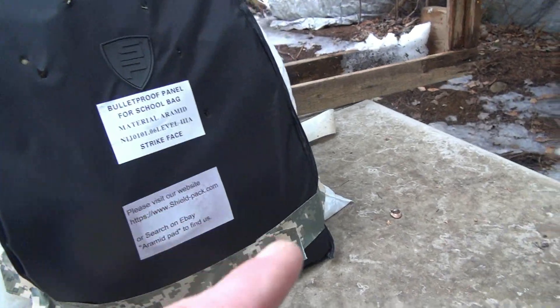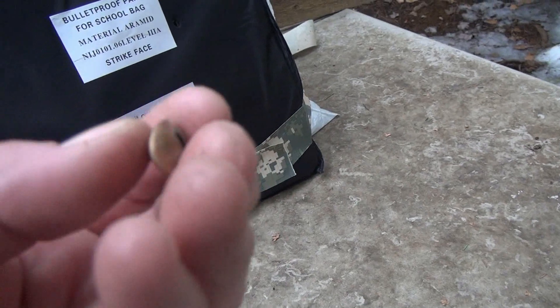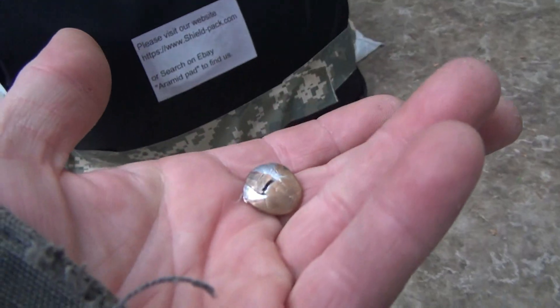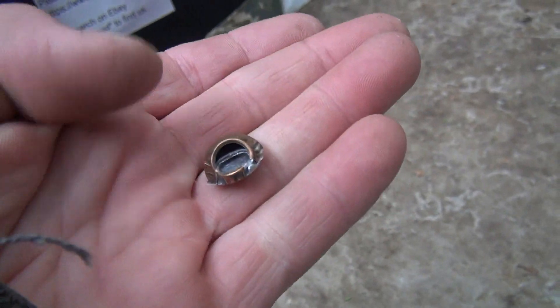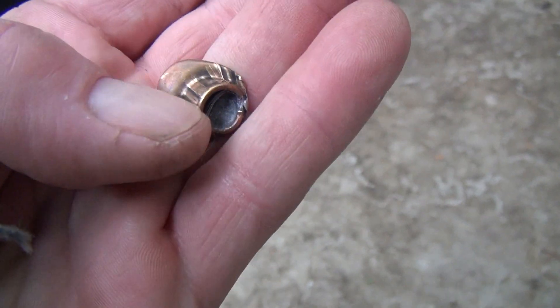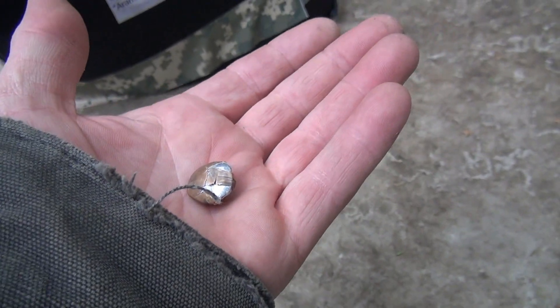I just spotted something — I think this is the 10mm. Look at that. Full metal jacket totally mushroomed it. I can't believe that. That is awesome.